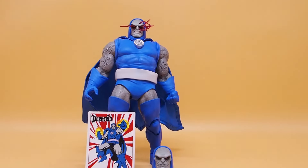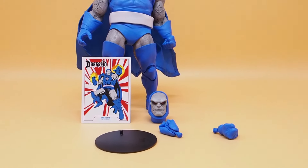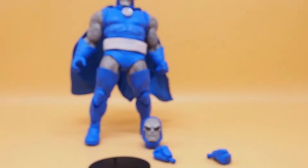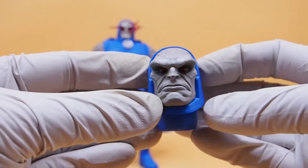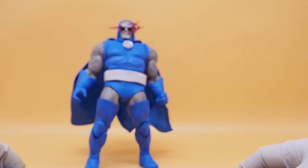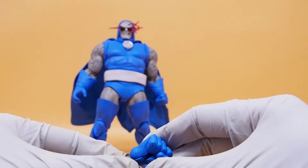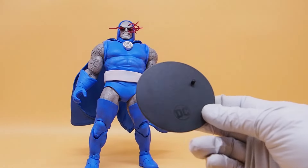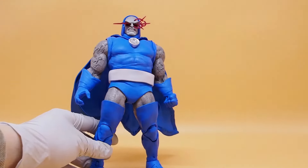Here we have Darkseid outside of packaging. Accessories-wise, he comes with a trading card, an extra head sculpt, a pointy finger, and a fist for the other side. And of course the base — it looks kind of tiny next to Darkseid. So let's take a look at the figure itself.